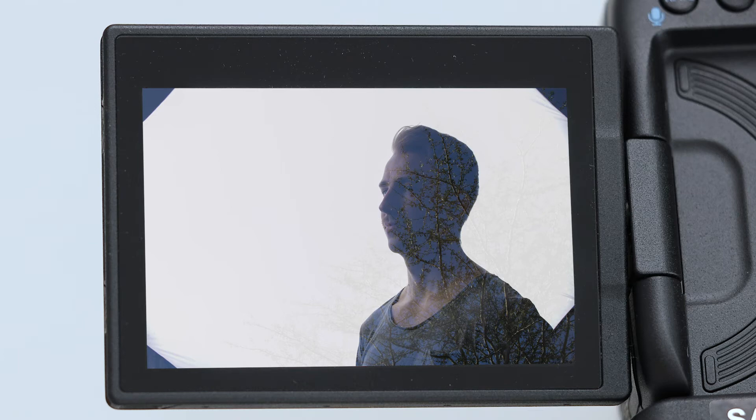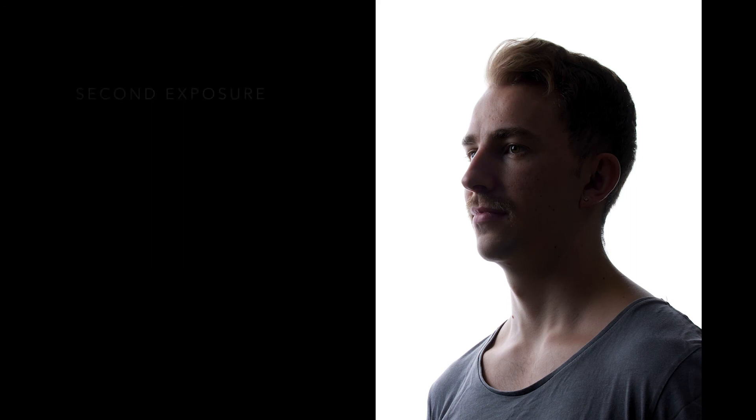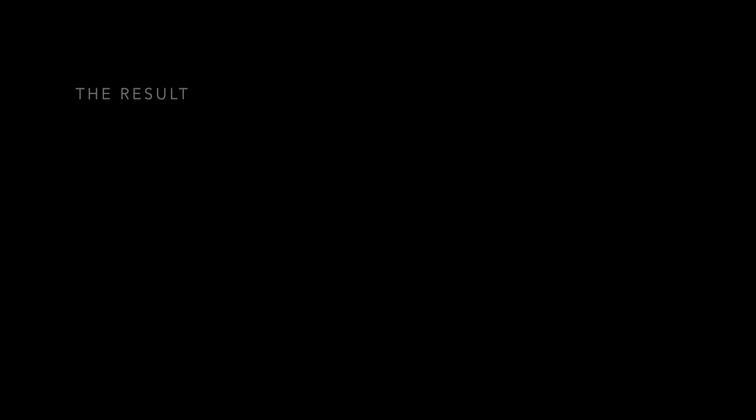Here's the first exposure, then the second exposure, and that's how it was blended in camera — really cool. Here's another example: first exposure, second exposure, and the result. When you're looking through the viewfinder or in live view, you can see the image bleeding through the darker areas, giving some really cool effects. I quite like using images that relate to my son — he loves his car, so that's why we did that, and I think it turned out really well.